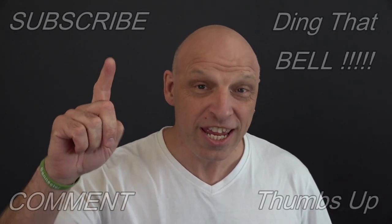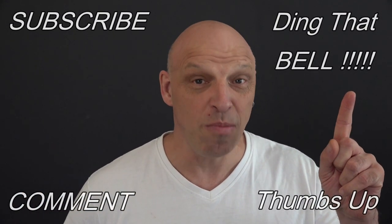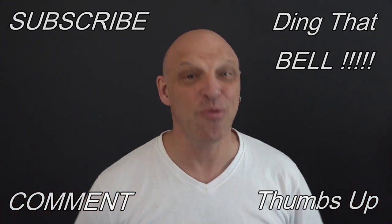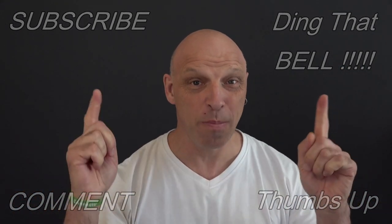Hi Weber fans, welcome back to the channel. For those of you new to the channel, if you find you're getting value out of this content, then contemplate slapping that subscribe button — it's absolutely free. Ding that bell for notifications so you don't miss any upcoming episodes. Give us a big thumbs up and comment down below. I will reply to the comment and if I like what you comment, I'll pin it to the video. And don't forget everything I used in the video today, including the recipe, will be linked in the description below, so make sure you check those out.